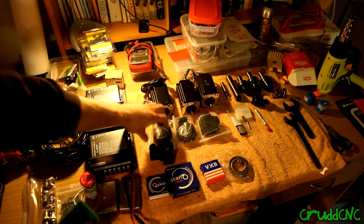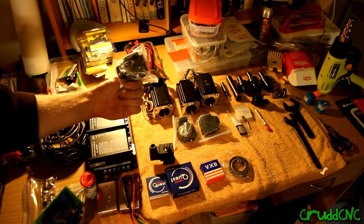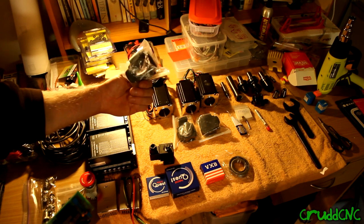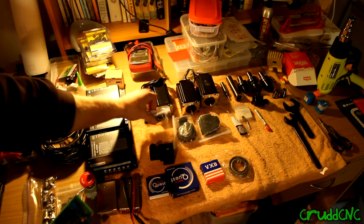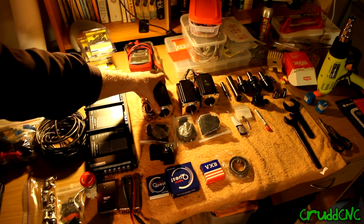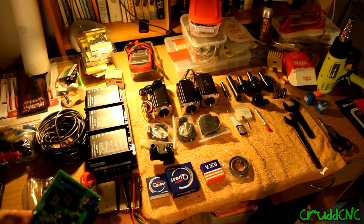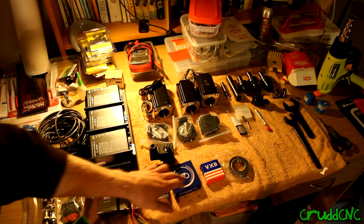I've got 570 ounce-inch NEMA 23 stepper motors for all axes. I've got these cool little back cover things — kind of like what Hoss was printing on his machine, but I just bought these ones. They're really cheap and come with a connector. They're dual-shaft stepper motors as well, so if I ever want to put a handle on the back or something, I'll have that ability.